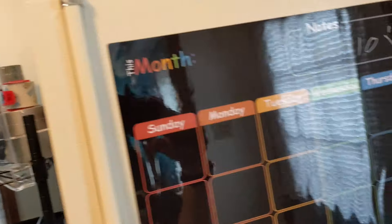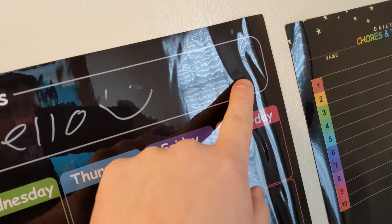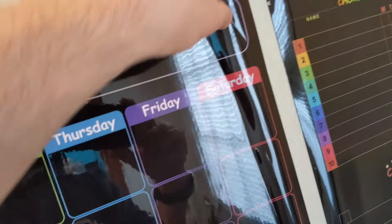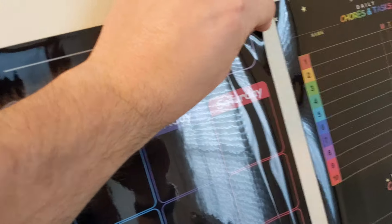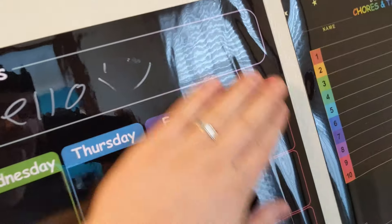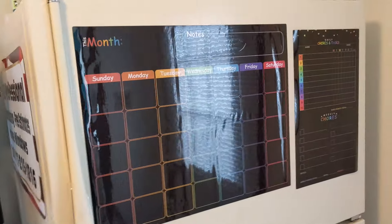If you do it right, you won't have any real creases. If you do it wrong, you're going to have a crease kind of like this. But over time, if you just keep slowly working at it, you'll eventually get that crease out. But I think it should have come flat instead of curled up.